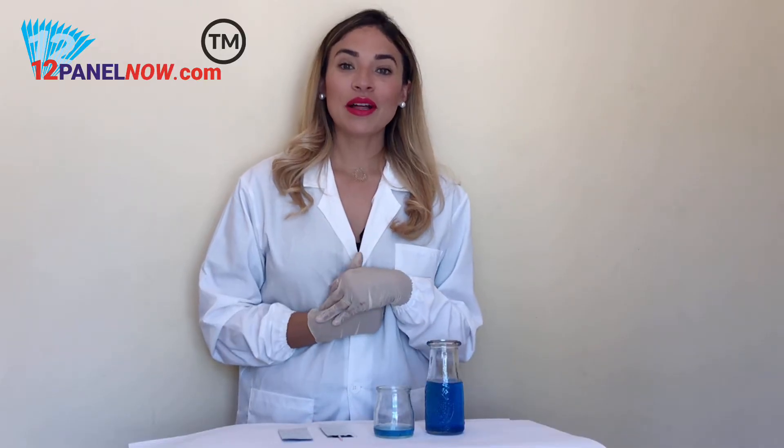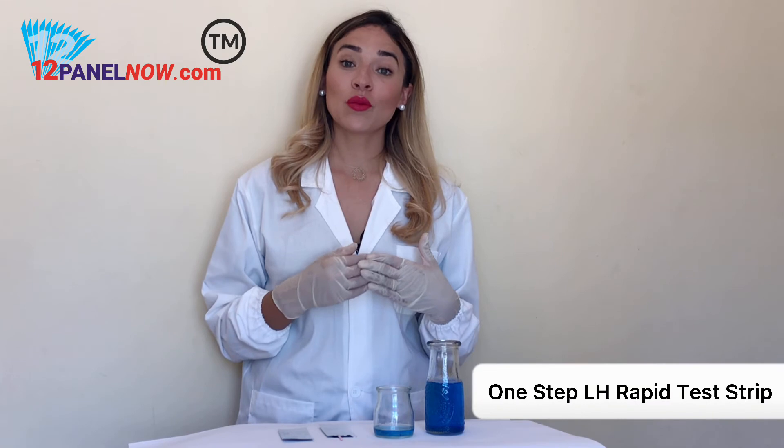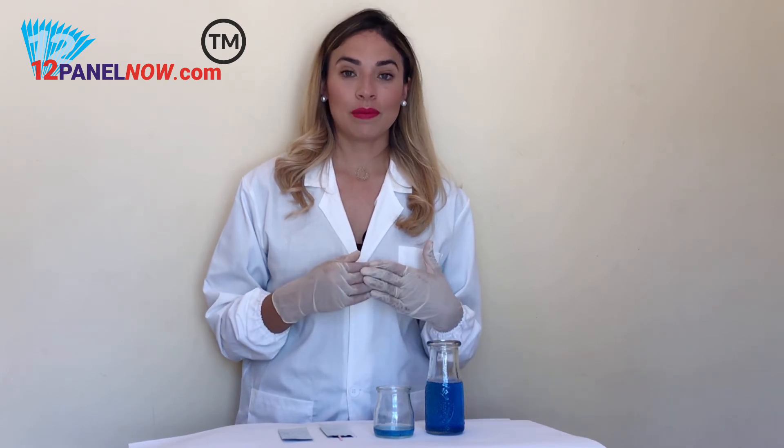Hi, I'm Valerie from 1250NL. I'll be showing you how to use our One-Step LH test strip.